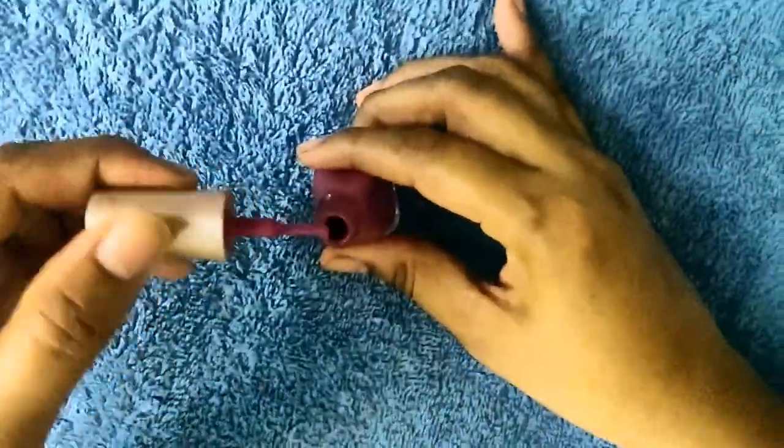This product takes about 2 minutes to work. This is the nail polish product.